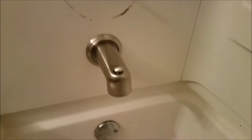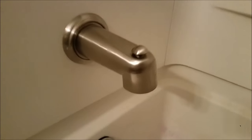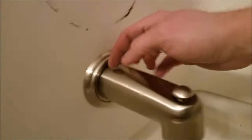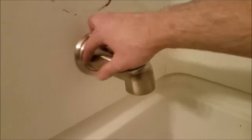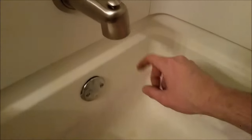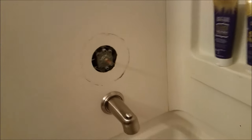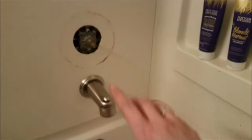Alright, so there you have it — the original one that was stuck is now removed, and this nice Mirabelle piece is installed. Very high quality it seems. Like I said, because I did shorten this I'll put a little caulking around here just to make sure there's no water intrusion. I still have to install a new drain and then next on the list is this trim kit. That'll be another day.